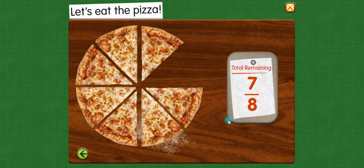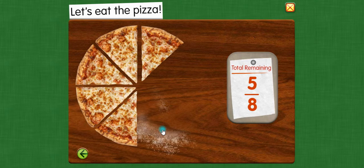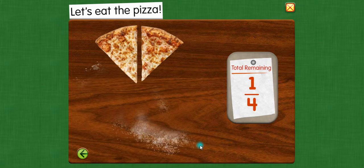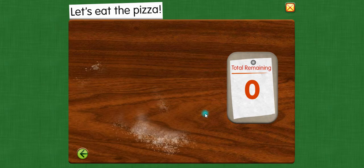Seven eighths of the pizza remains. Three fourths remains. Five eighths remains. One half. Three eighths remains. One fourth. One eighth. Zero.